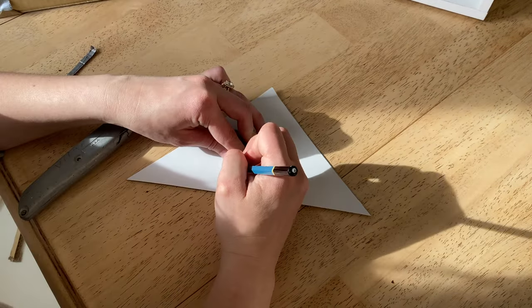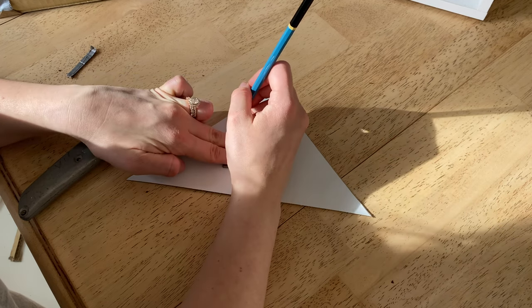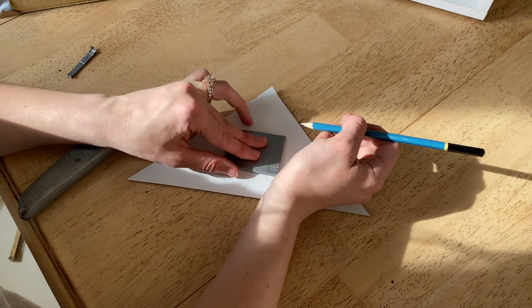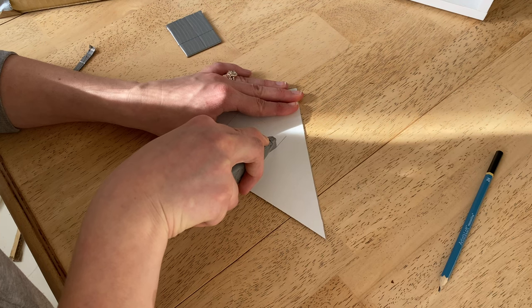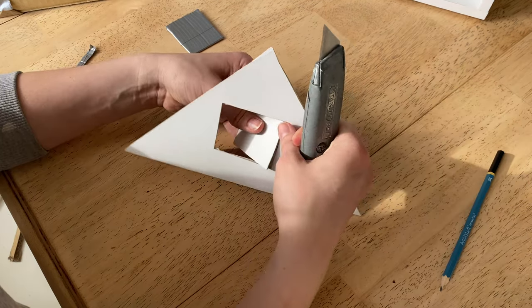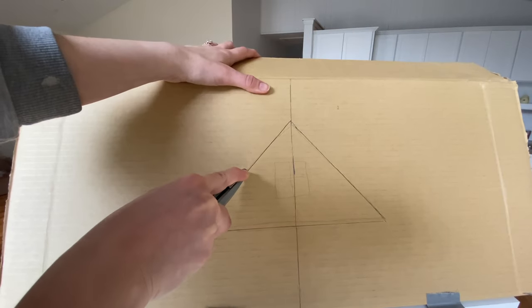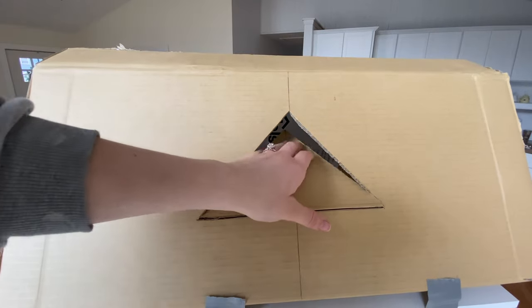I'm just measuring out the center and I made a little template of the size window I wanted, tracing that out and then cutting it out. Next I just took the template, traced it on the box, and cut it out so the dormer can fit right in.